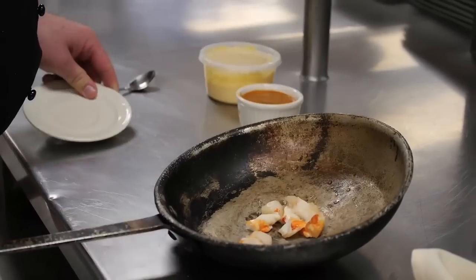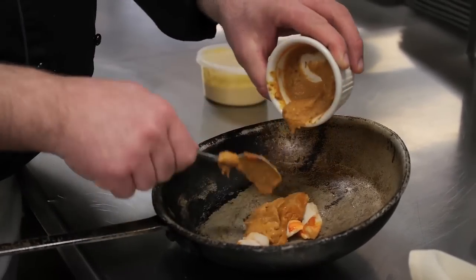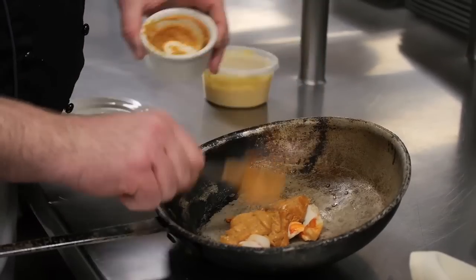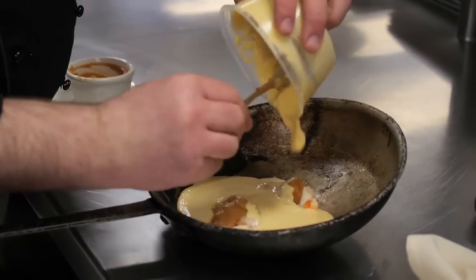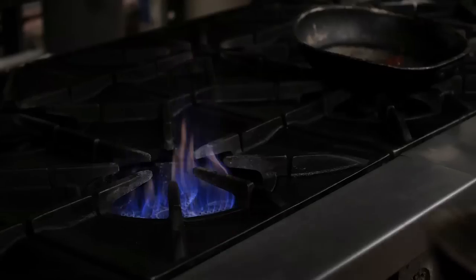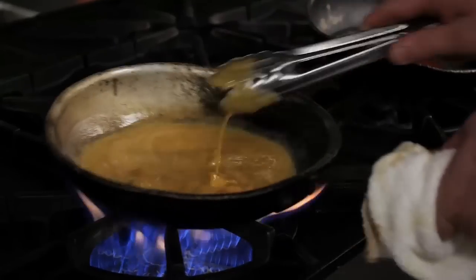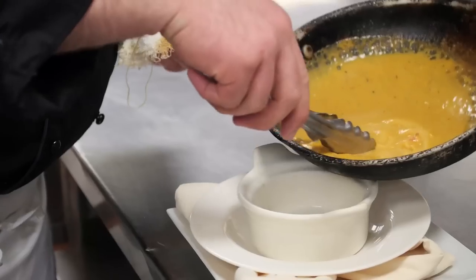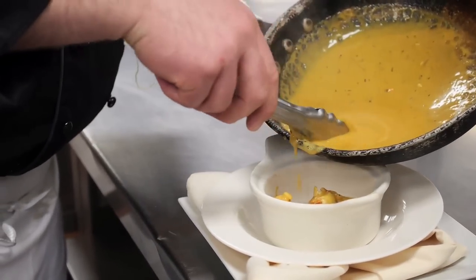The difference about our lobster bisque compared to a lot of other people is it's not just the bisque that has the lobster flavor to it. We actually take a three ounce lobster tail, steam it, take the lobster tail, cut it up into a few large pieces of lobster and put it in the bisque itself. It's seasoned properly with some salt, pepper, and garlic at the end, pretty much just to the chef's taste, and by the time it hits the table you have one of the best lobster bisques that you've ever had.